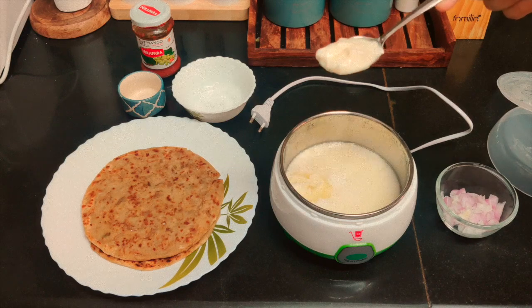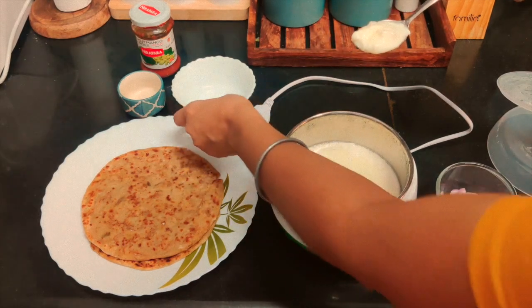The curd seems to be ready now. It seems tasty and I would give it a thumbs up.